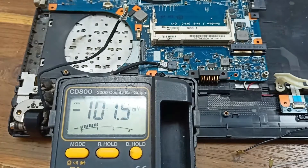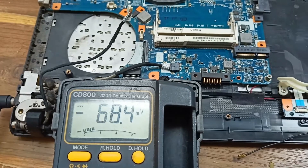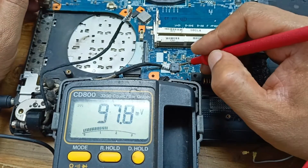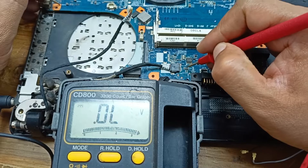The circuit is now clean. Let's power up the circuit — plug in the charger and check some voltage here. Let's see what happened.